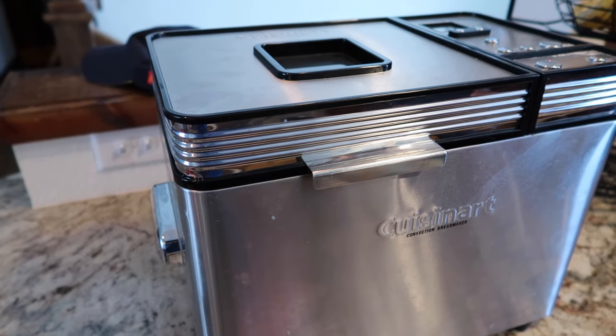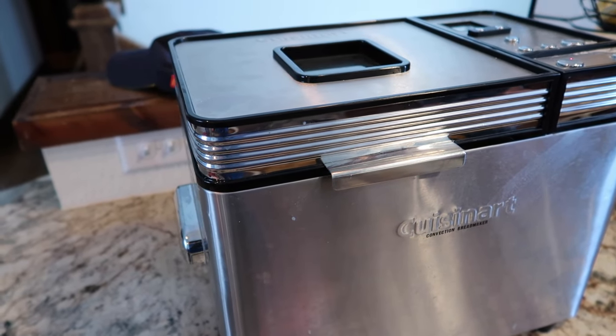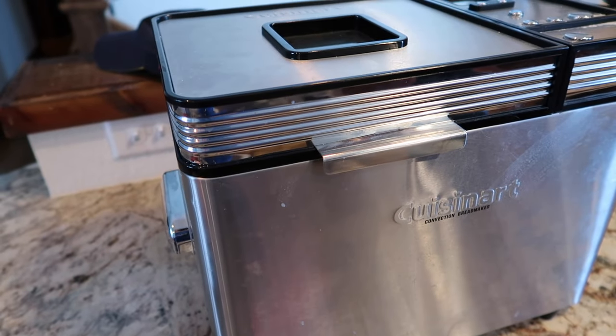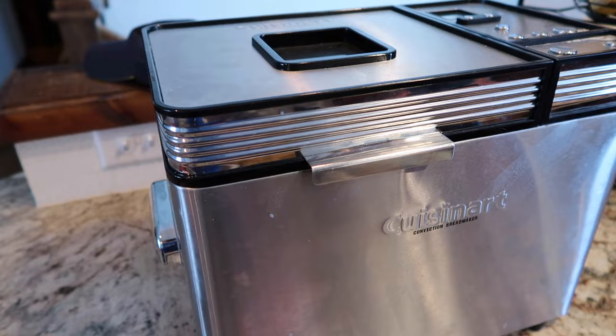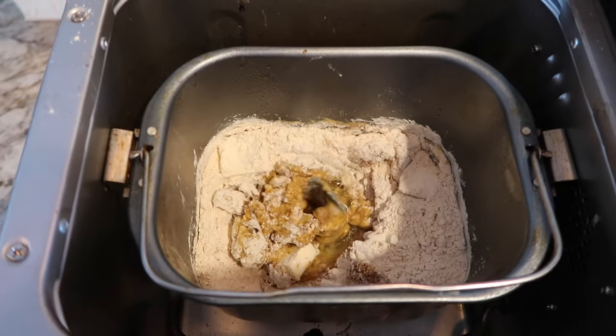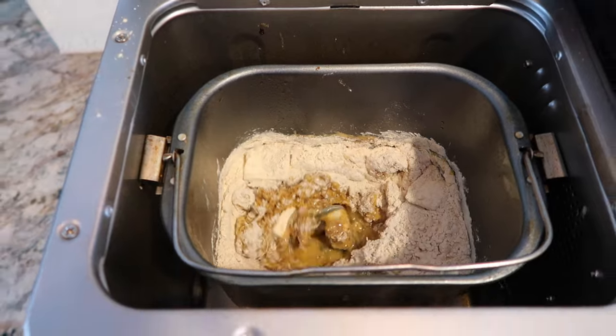On Deidre's video, when she did the bread, she put her yeast in last. But I have done it this way before — putting the yeast in at the beginning with warm water — and that works out just fine. Now, while the bread is mixing, I thought: what's a better thing to have today on a super cold day here in Missouri than some hot vegetable soup.